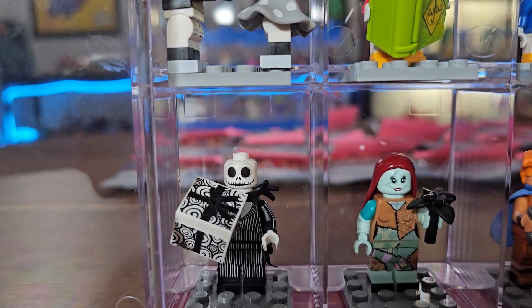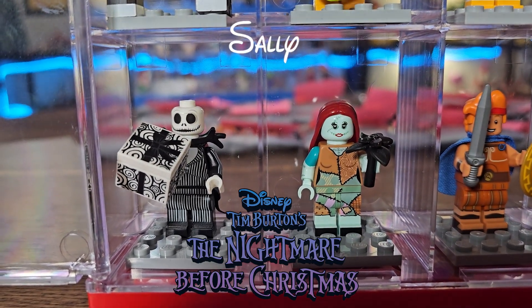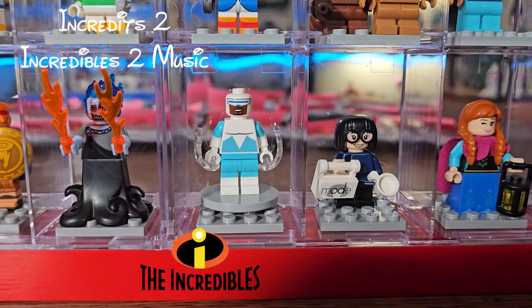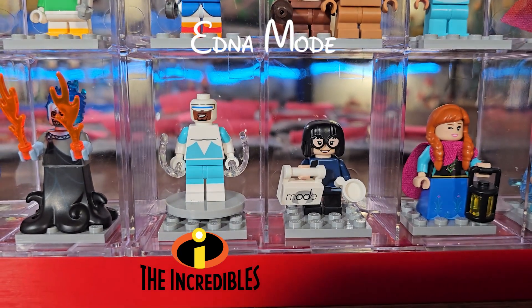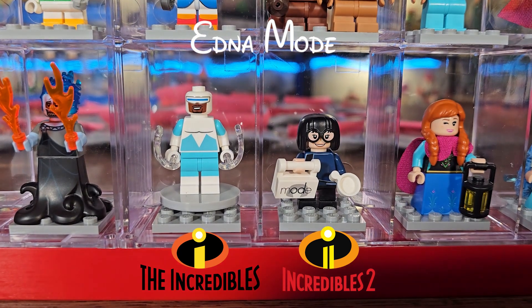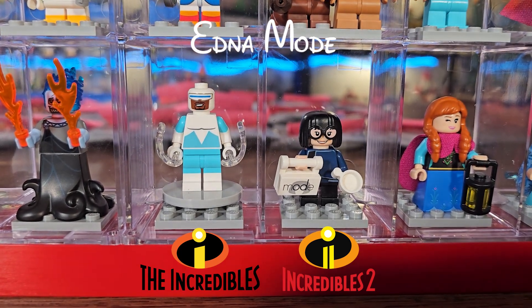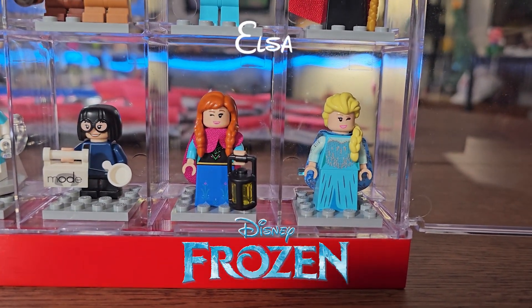From Nightmare Before Christmas, we've got Jack Skellington and Sally. From Hercules, we've got Hercules and Hades. From The Incredibles, we've got Frozone and Edna Mode — the Edna Mode version is from Incredibles 2, since back in 2018 there was a polybag version made for Incredibles 1. And from Frozen, we've got Anna and Elsa.